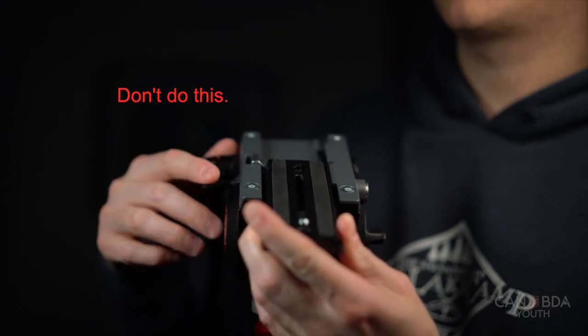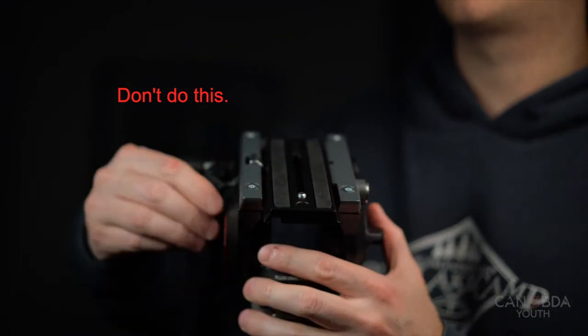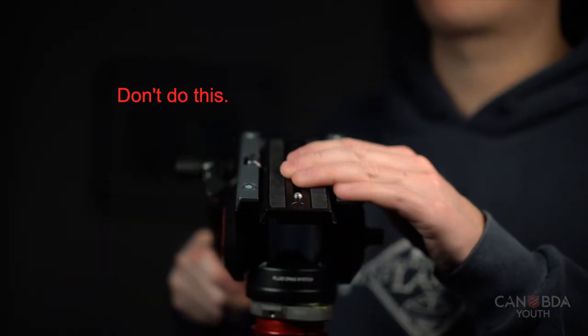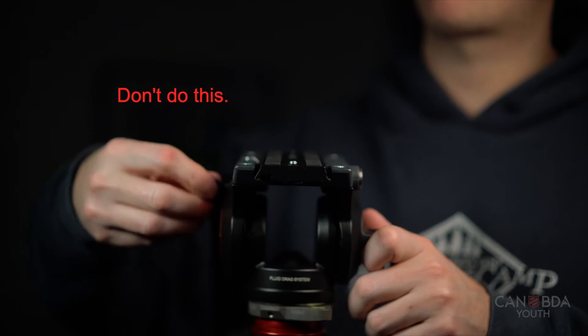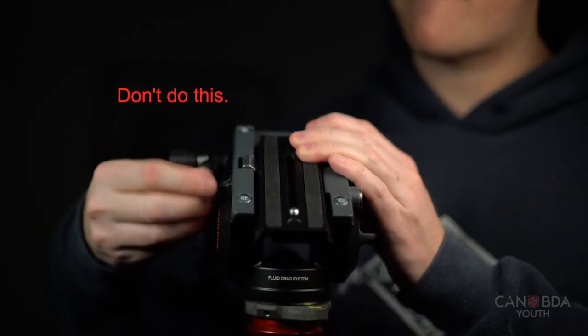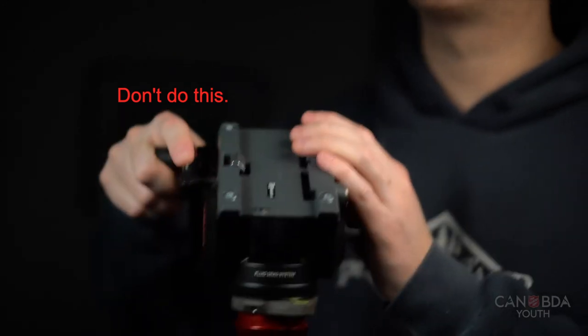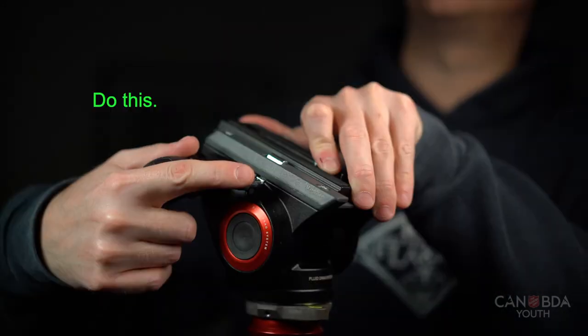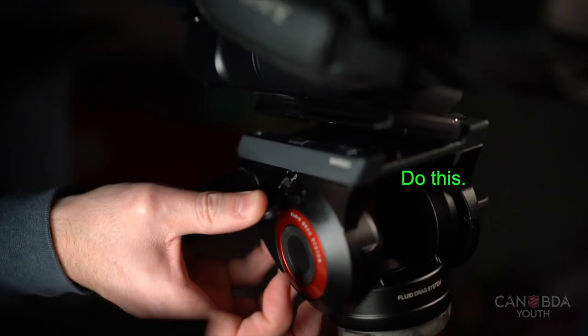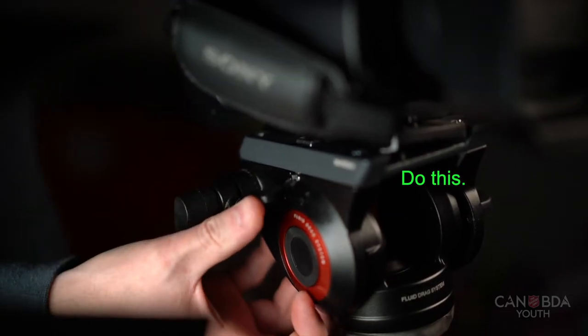It is actually possible to slide the front of the plate into the back of the tripod, get it to a certain point, tighten the clip, and have it seem secure. But if somebody loosens it to make a movement, the tripod will just release the plate, and if the weight of the camera is on it, it ends up on the floor. It's important that people understand how to load the clip and don't force it in from the front or back.